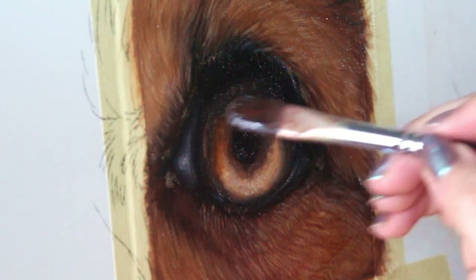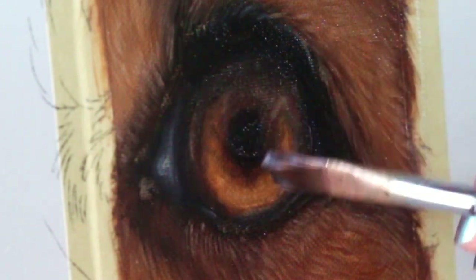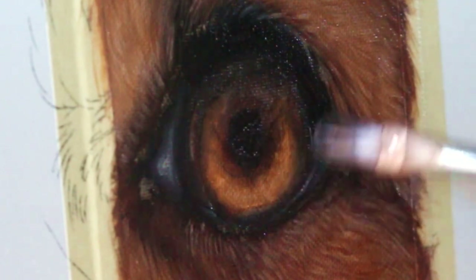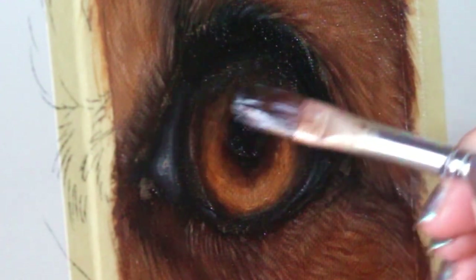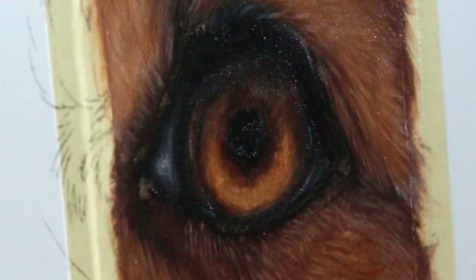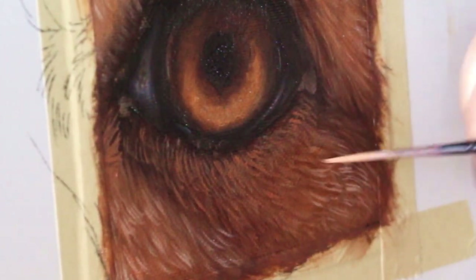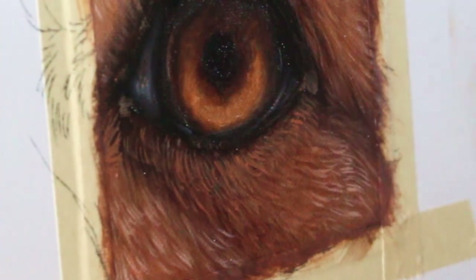I'm also going to use some of that rusty colored glaze on the iris itself to really make it pop. Then I'm going in with a fine brush again, adding even more fur detail.